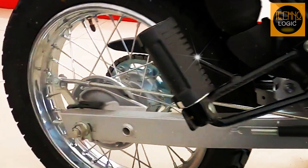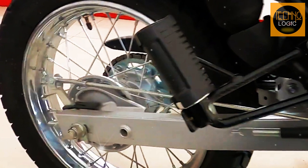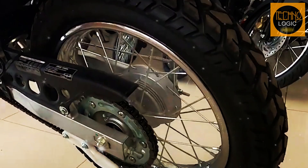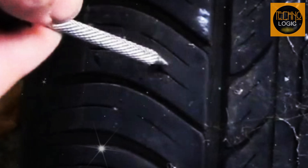The 2023 Honda XR150L has spoked wheels that are durable and suitable for both on-road and off-road riding. The front wheel has a 19-inch diameter with a 90-90 tire, while the rear wheel has a 17-inch diameter with a 110-90 tire. The tires have a dual-purpose tread pattern that can handle various road conditions and provide good grip and traction. The tires also have tube-type inner tubes that are easy to repair in case of punctures or flats.